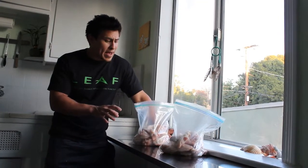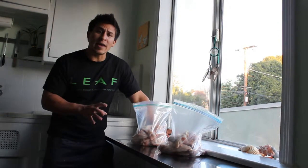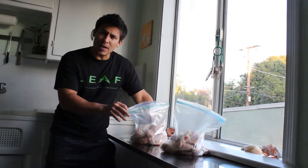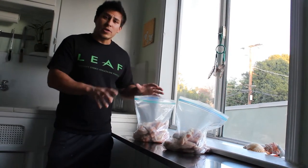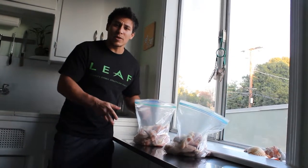I'm here with my two bags for marinating the chicken wings. The chicken wings I got are free-range organic from Co-Opportunity. I double bagged them with a Ziploc so just in case the inside one breaks, nothing will spill out. Now we're going to get our ingredients, put them in the bag, and then stick them in the fridge. Let's go get our ingredients.